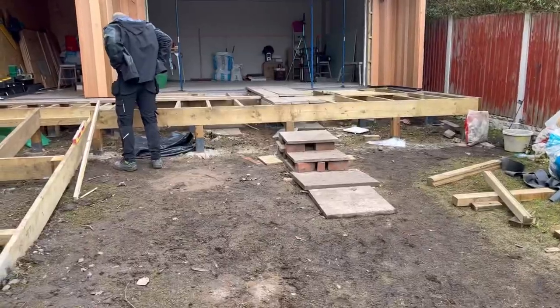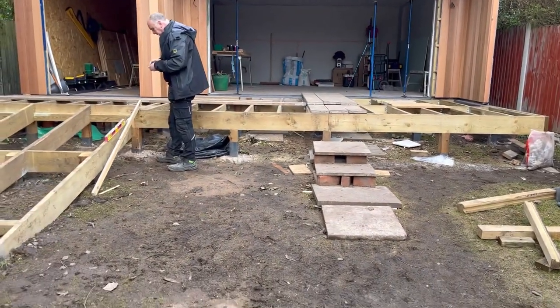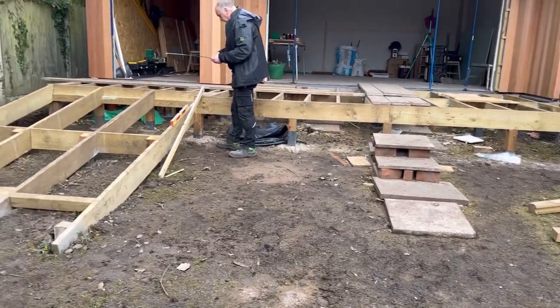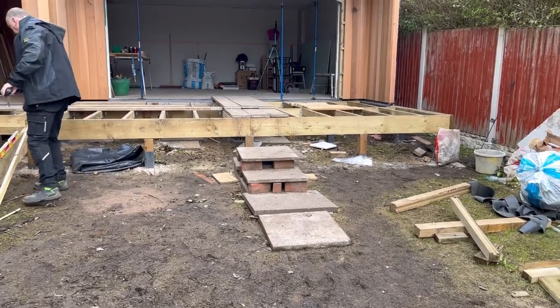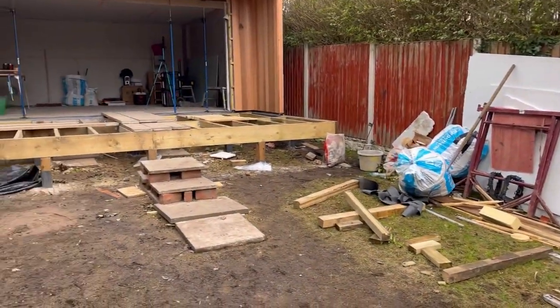We're going to plan for these steps today. In essence, we've got to create three steps. At the minute we think three decking boards wide, so we can't do a traditional set out of rise and go on a piece of timber and make a pair of steps — we can't do that because it's too big; you wouldn't get any timber big enough.